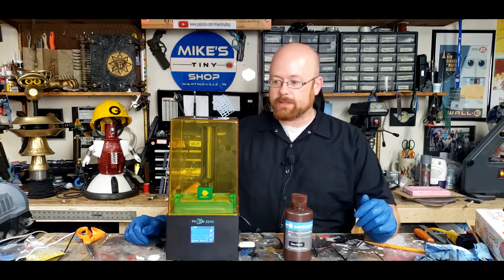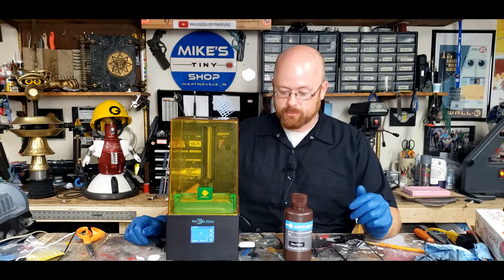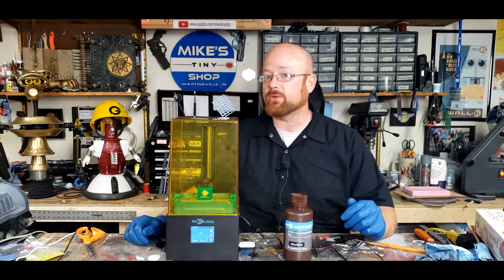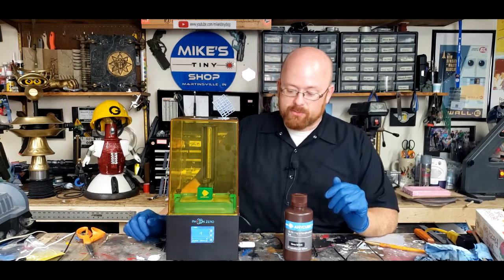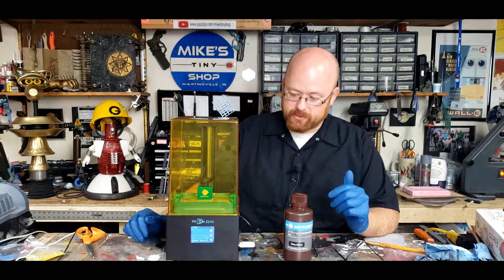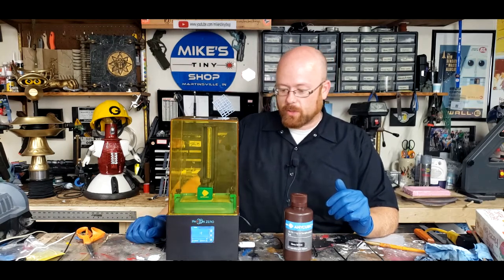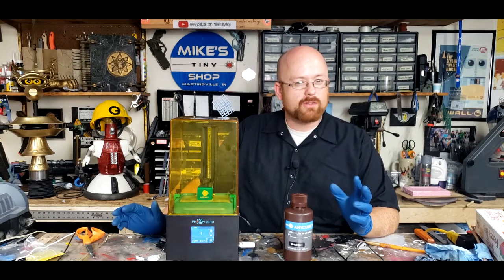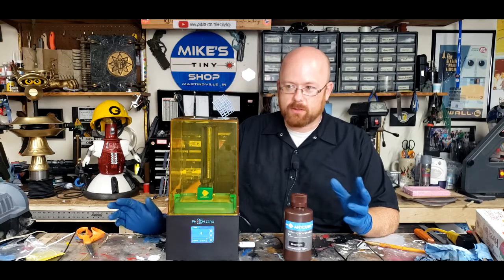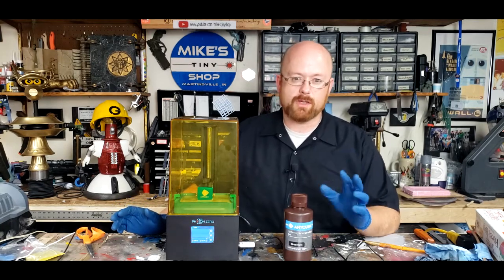Hello and welcome back to the shop. Once again, it's Mike. Today we're going to have a look at a brand new 3D printer, and more specifically a new type of printer for me. This one is what's commonly referred to as a resin printer. This is specifically an Anycubic Photon Zero, which I picked up for a little over $200. Right now, at the time of filming this, they're about $210 more or less.